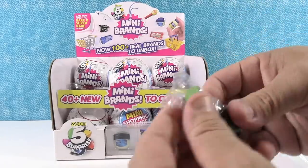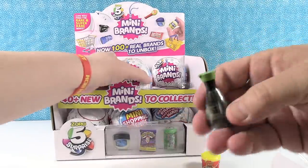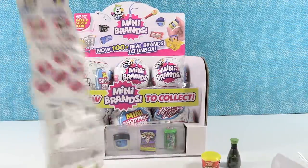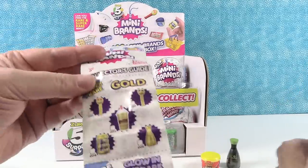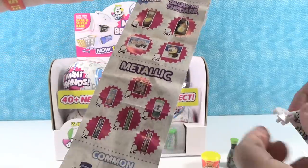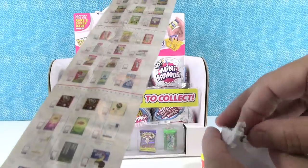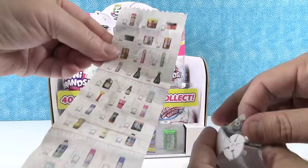Next up, we have the Low Sodium Soy Sauce. That's one you can actually get as a gold — the Low Sodium Soy Sauce. Very cool, that's the Kikkoman brand. Let me show you this real quick — cute little checklist. It's like a receipt tape. Here are the gold ones that we are on the hunt for, and here are all the other ones you can get in case you're not familiar. You can put this in super slow motion and see them all.